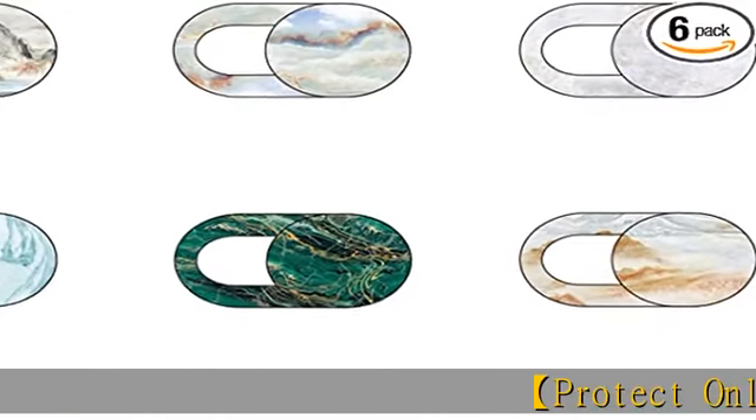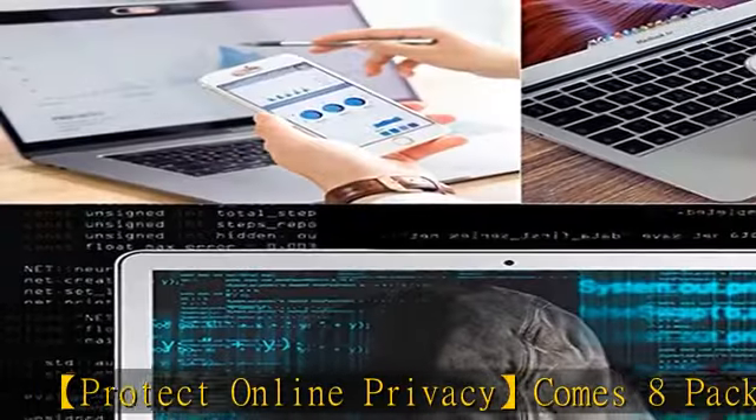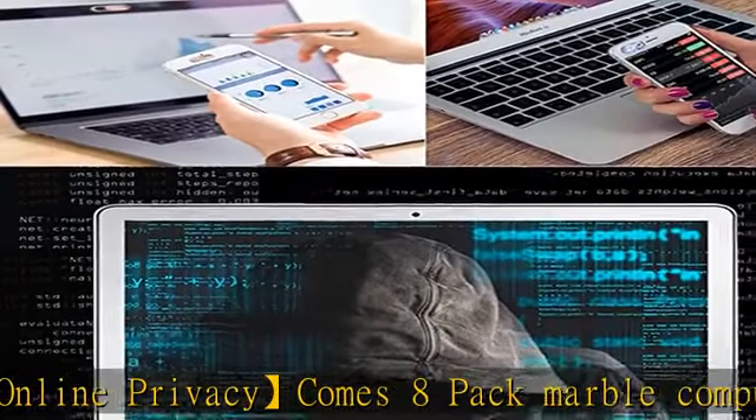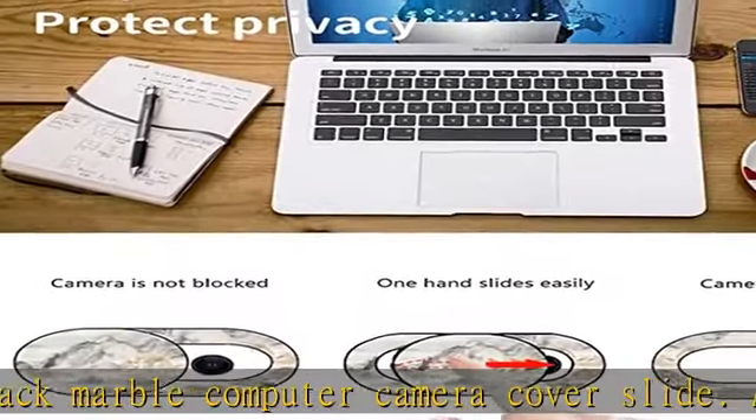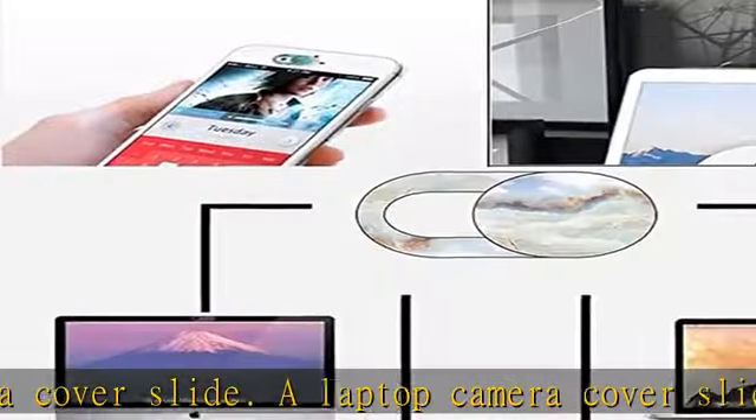The Comes 8-Pack Marble Computer Camera Cover Slide protects personal and family online privacy, prevents unwanted hacking attacks, and also protects your front camera from dirt and dust.